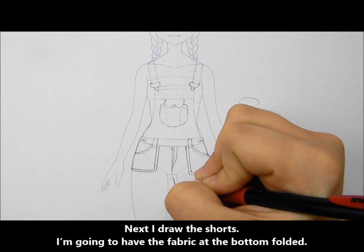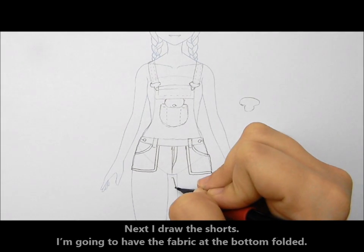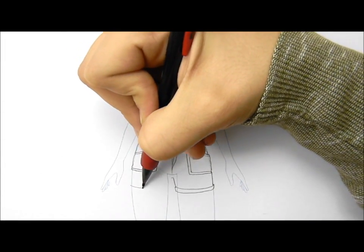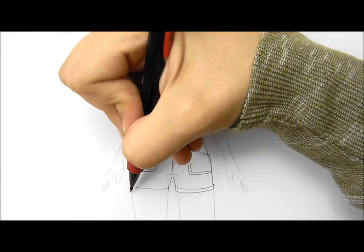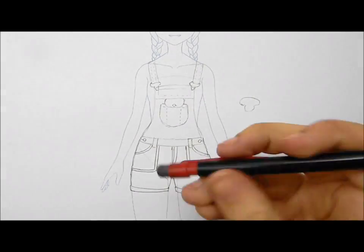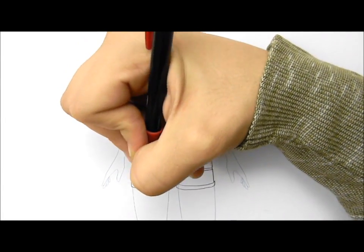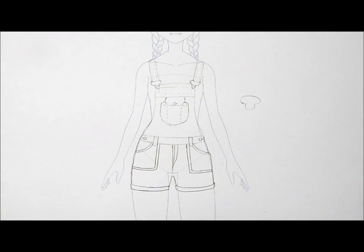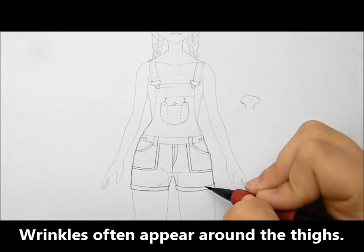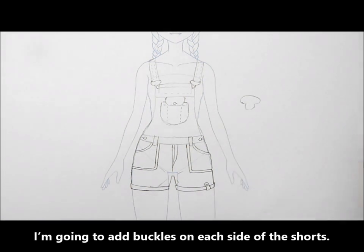Next I draw the shorts. I'm going to have the fabric at the bottom folded. Wrinkles often appear around the thighs. I'm going to add a buckle on each side of the shorts.